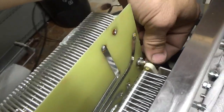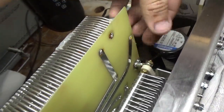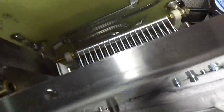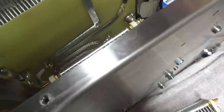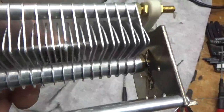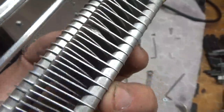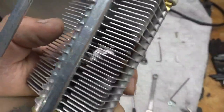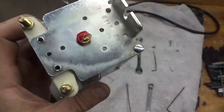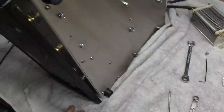Snug it up with the wrench — prior to that it's just hand tight. So that's that. Here's the old one — you can see it's damaged on this side and it's also damaged on that side, hardcore. It's arcing between the plates.